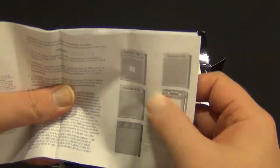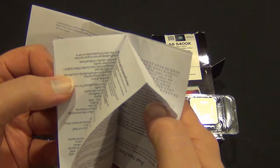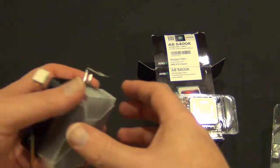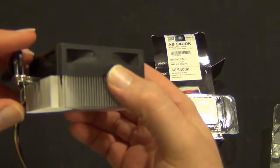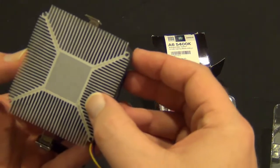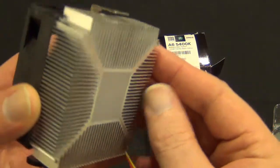We have a little instruction manual — it talks about what kind of socket you need, and this is a Socket FM2. It looks like that's in a whole mess of languages. We have a fan that comes with it — try not to get the thermal paste on everything. It has pre-applied thermal paste. Looks like it's pretty even on there, and it is a little dimpled, so it should make good contact.